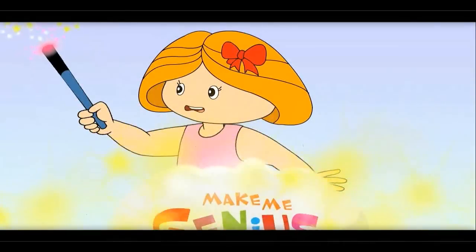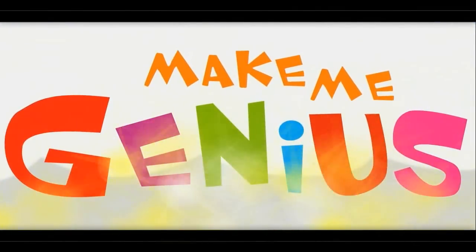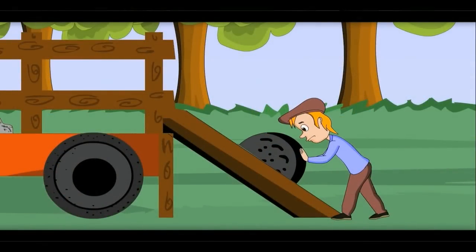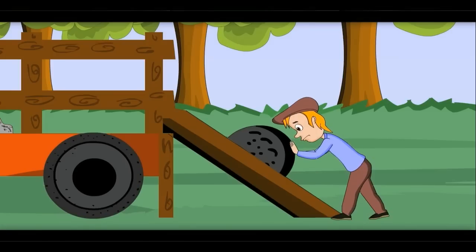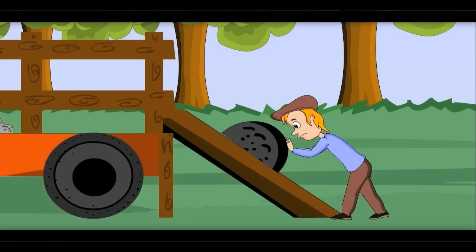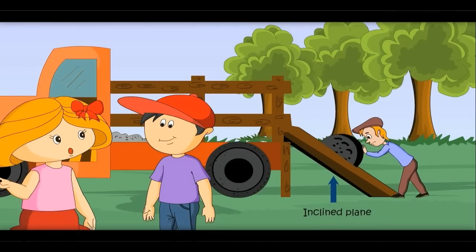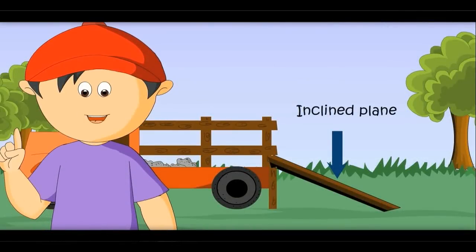See this — they are using a slide to load the material, and it looks so easy. Yes, this is called an inclined plane also. See, this makes our work easy. That is why a slide is called a simple machine.